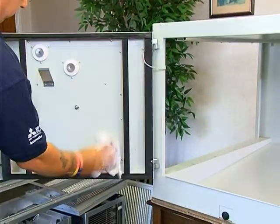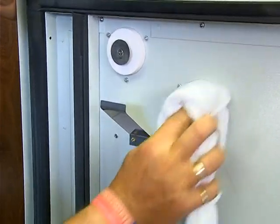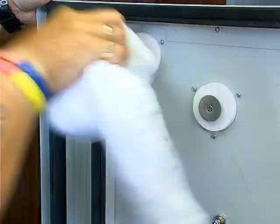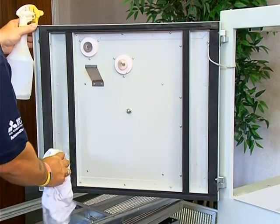Now clean all the contact points on the door and ensure they are free of contaminants. Make sure that the seals around the door are free from grease.